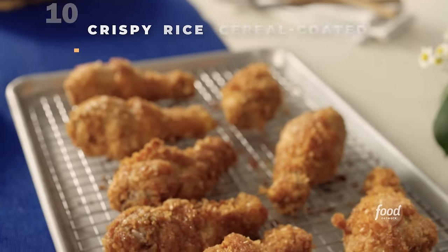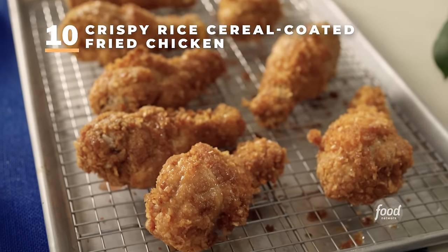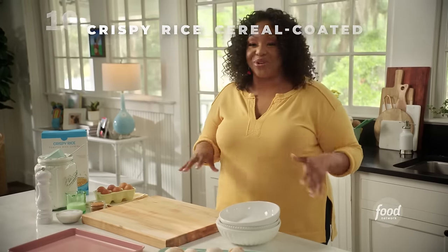You can do more with white rice — you can put it on your chicken and fry it. Crispy rice-coated chicken, so it's going to be extra crispy and juicy. Because this rice needs to really stick to the chicken, I've got to create a dredge.